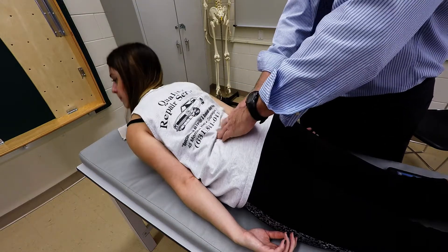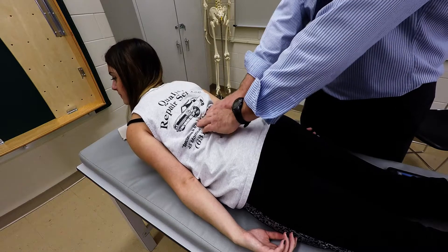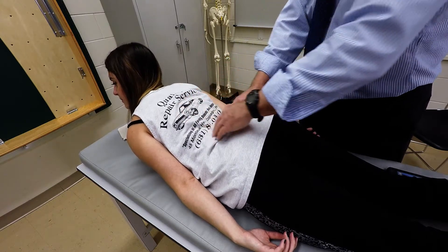Go right ahead — lift up — and then you can just palpate the erector spinae group along those areas.